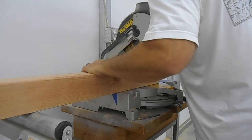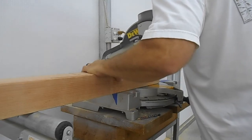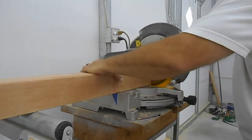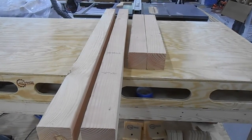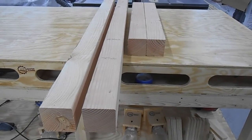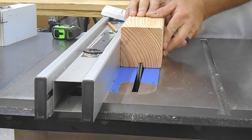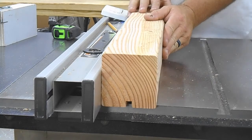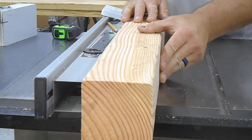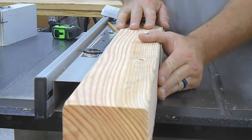I started with the legs — these are four-by-four, not pressure treated lumber. I needed four: two long ones for the headboard and two short ones for the footboard. Then I put my dado stack in my table saw and cut a 3/8-inch notch down one side.